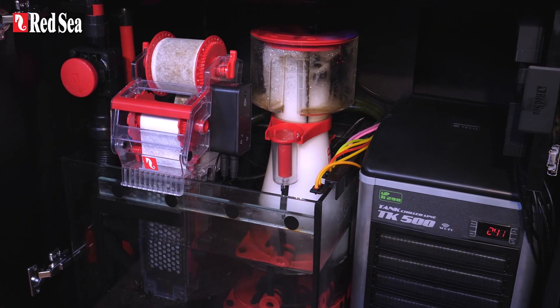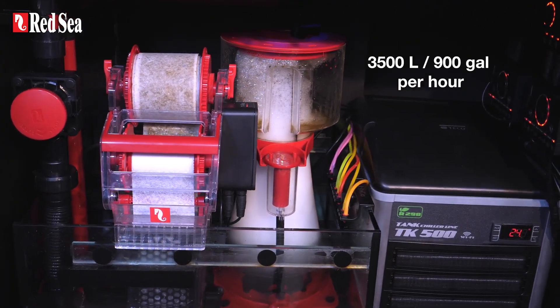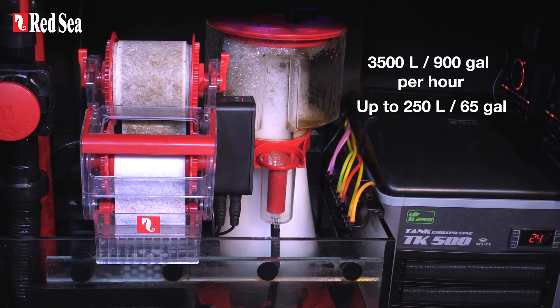The ReefMAT 250 can handle a water flow of up to 3,500 liters or 900 gallons per hour, and is recommended for all saltwater systems of up to 250 liters or 65 gallons.